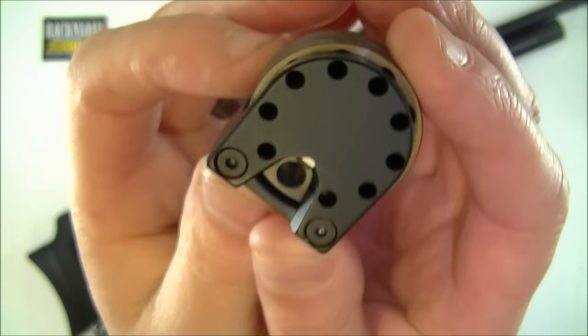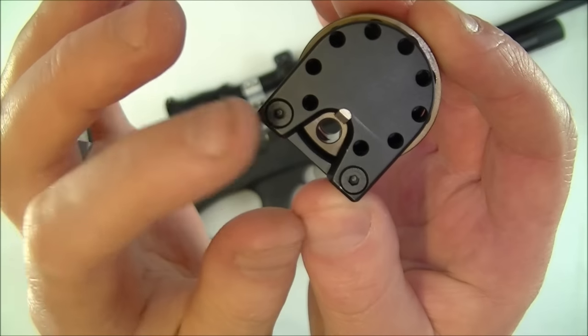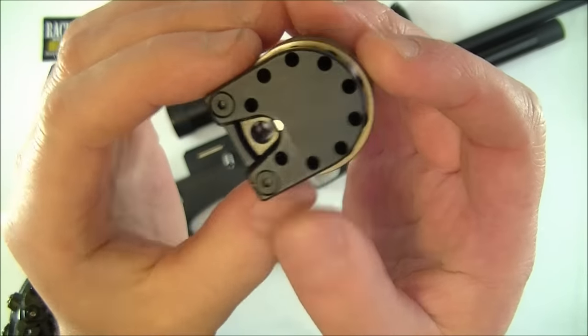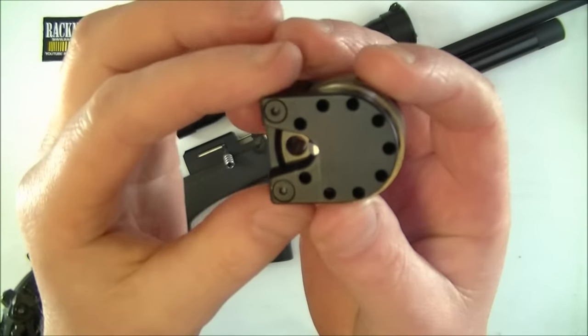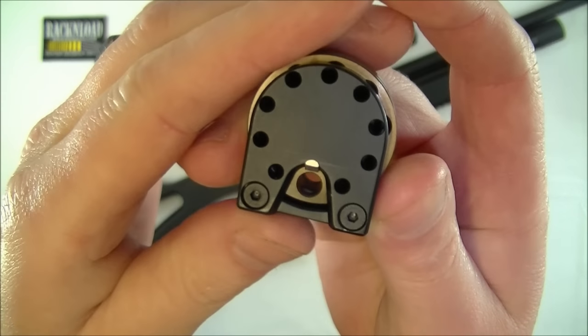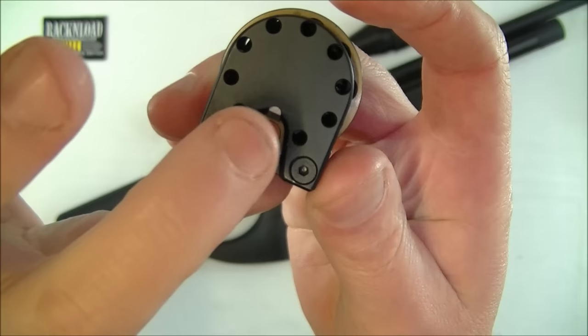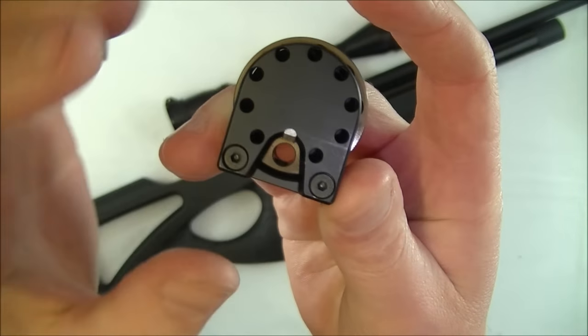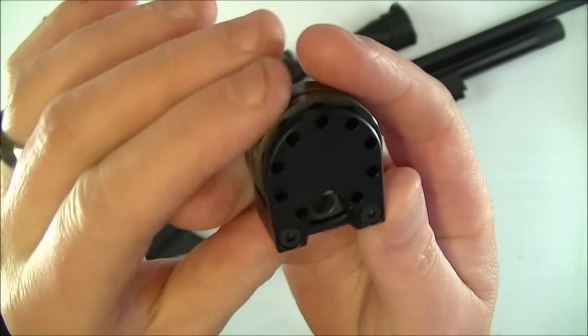I actually loaded this magazine up wearing gloves as well — not too fiddly. Obviously it'd be better with a .22 or .25 calibre, loading one of those magazines. But dead simple. Just drop your pellet in and then click it round, drop another one in until you're fully loaded.